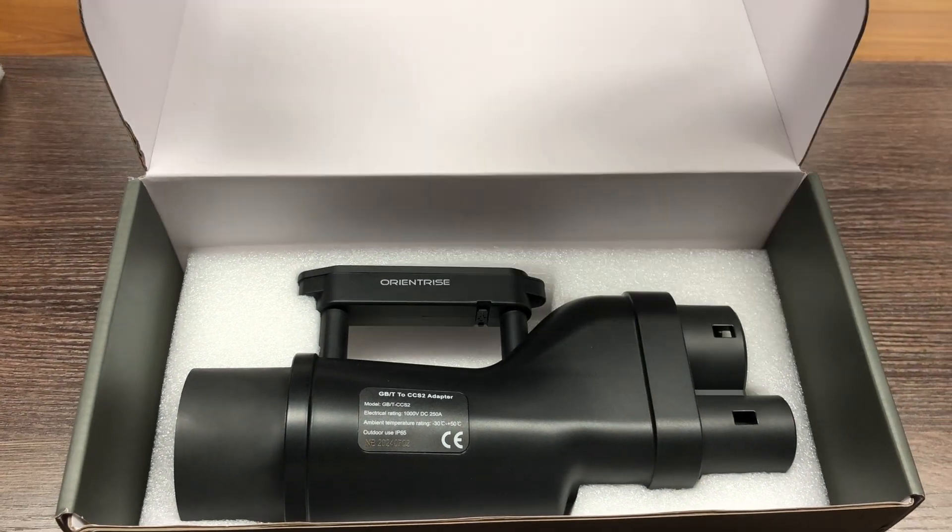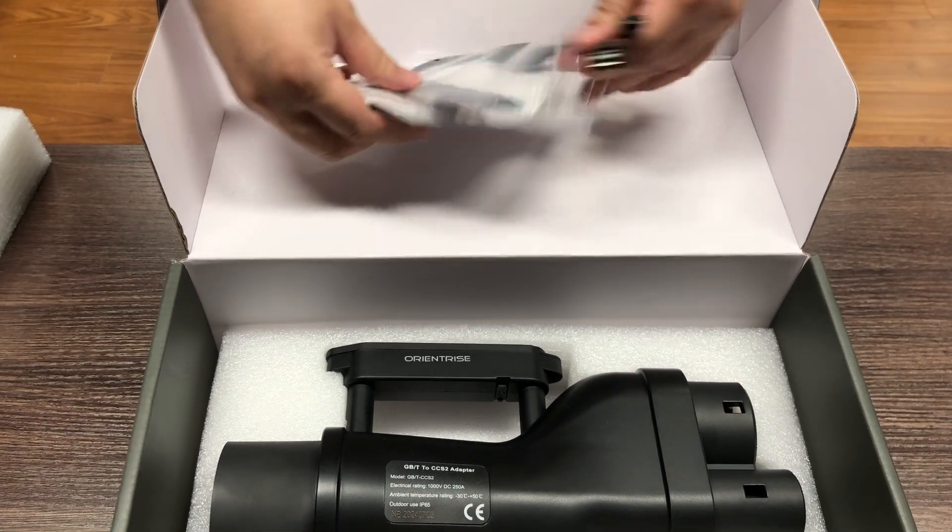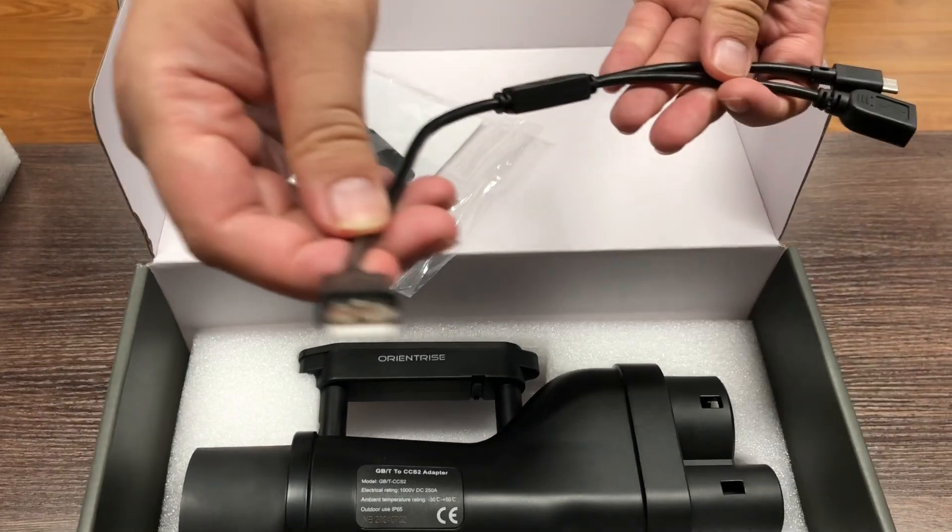Simply connect it to the GBT charging cable, plug it into your vehicle's CCS2 port, and you're ready to charge in seconds.